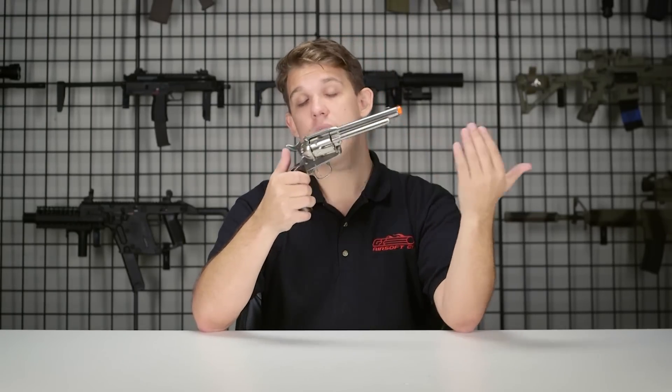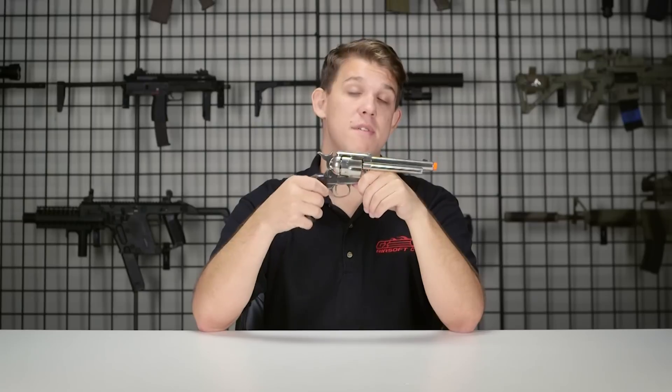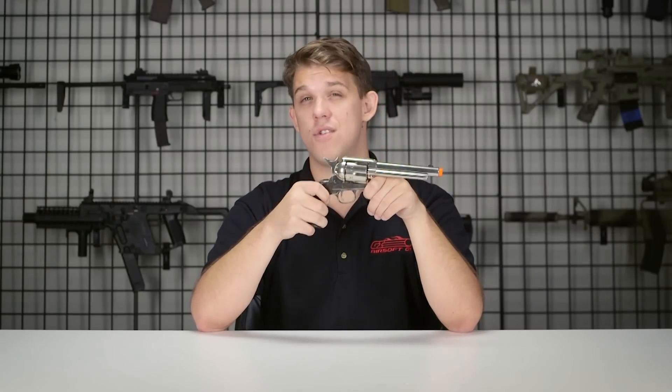That's going to do it for this review. My name is Josh — if you have any questions about this product please let us know in the comments below and I'll try my best to answer all of those for you.